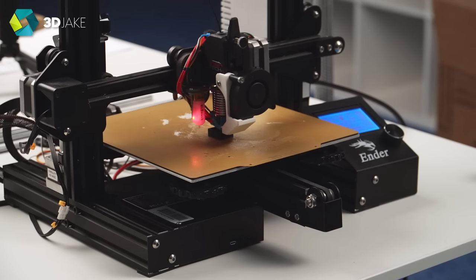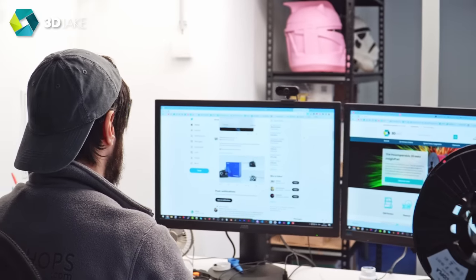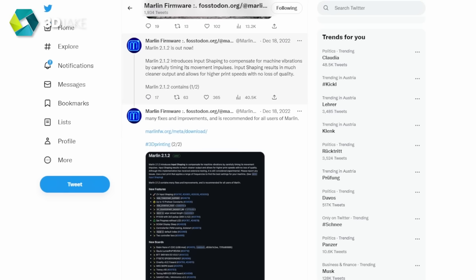Oh god, what have we done? Well, it all started in late December. I was scrolling through Twitter, enjoying the daily musk-bash, and then this happened.